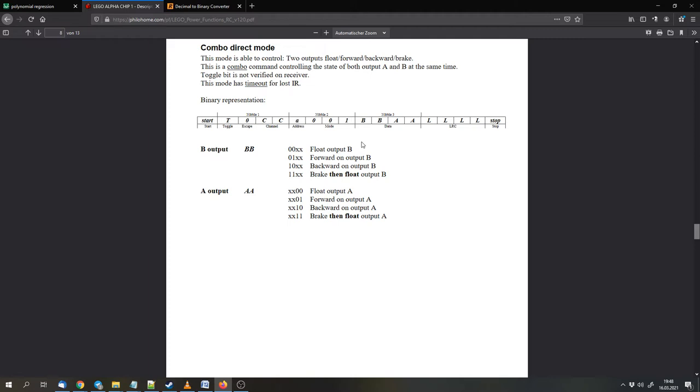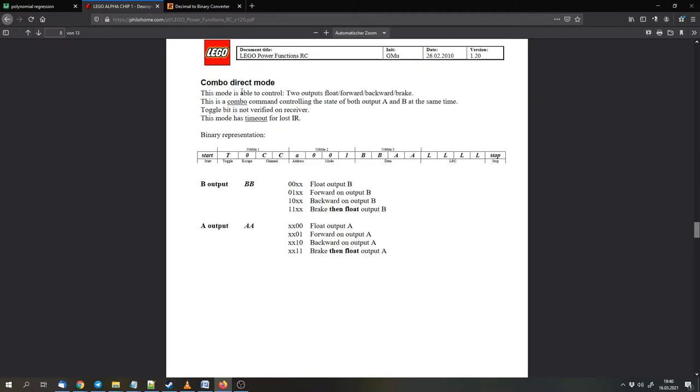We have the Power Functions infrared signals from the Power Functions documentation. I use the Combo Direct mode that has a timeout, and we can control both motors on port A and port B at the same time with one Power Functions command. We control the motors with the third level, and we have two bits for one motor and two bits for the other motor. The bits are pretty similar: zero to float the motor, one to go forward, one-zero to go backward, and one-one to brake.